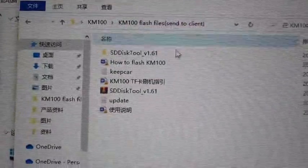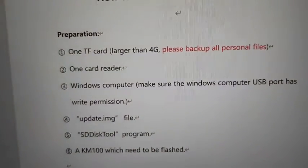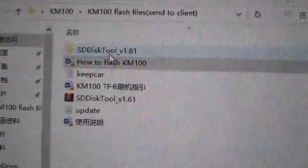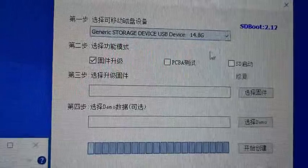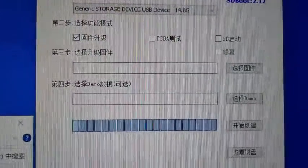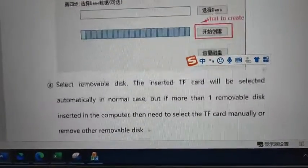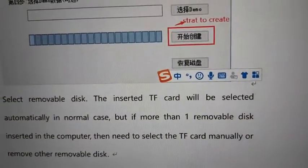Open the link I sent to you, then open the instruction. It will tell you that you need to open this software as the disk tool. As you can see, it can detect an SD card, and then you have to select this one. Then select the firmware update — it's already set to firmware update.